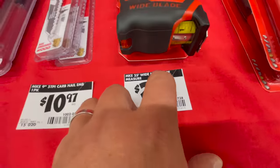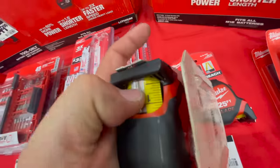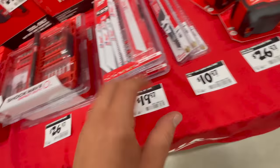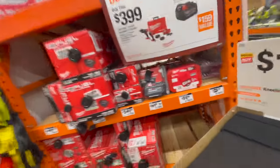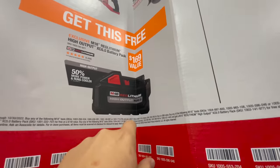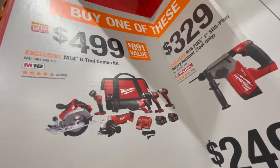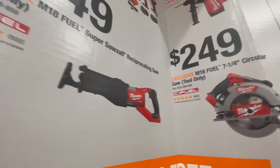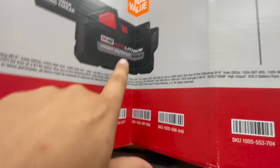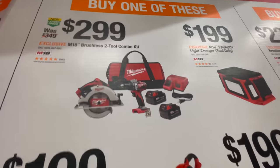$5.97 for an ink saw. Three-pack 25-foot wide tape measure for $26.97 — it has a finger-pinch feature on both sides, that's a nice touch. If you buy certain kits you get a free M18 high output six amp hour battery. The Super Sawzall is one of those qualifying kits.